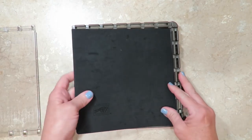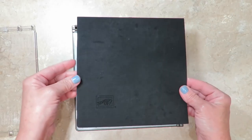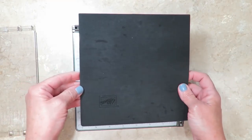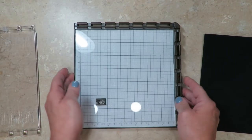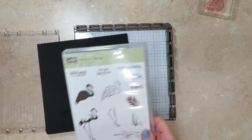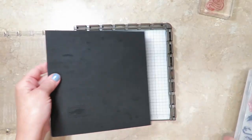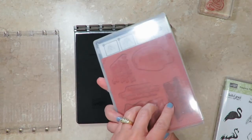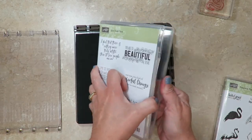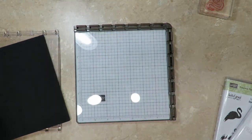Your Stamparatus is going to come with a foam mat. You're gonna need this when you're stamping with photopolymer. If you're stamping with regular clear mount stamps you won't need it. For a point of reference, photopolymer is when you're gonna need the foam mat, and clear mount — which means cling stamps with red rubber — is when you don't need the foam mat.